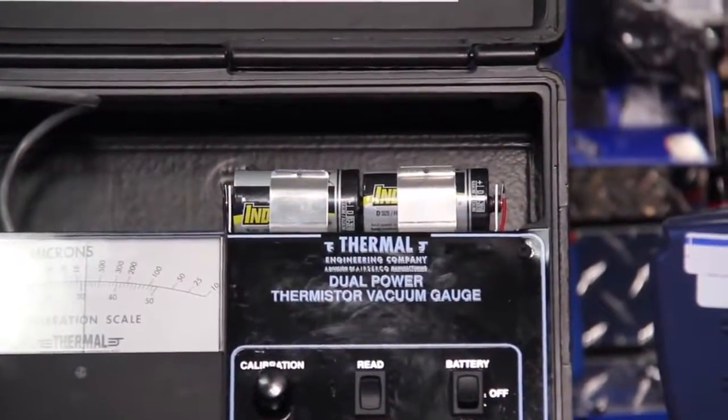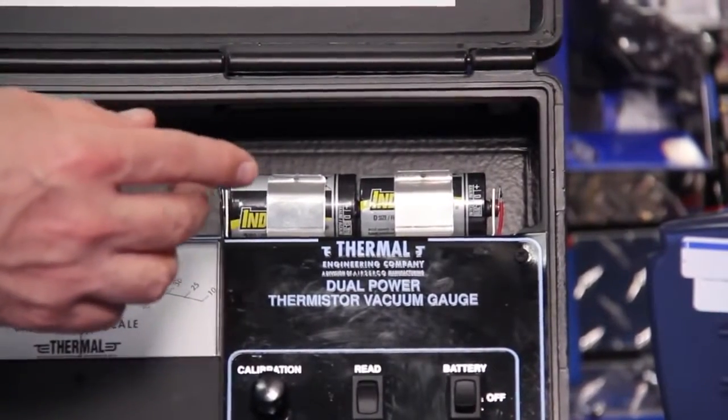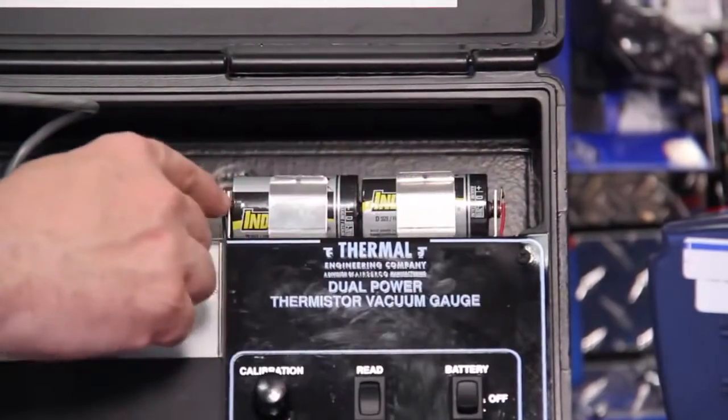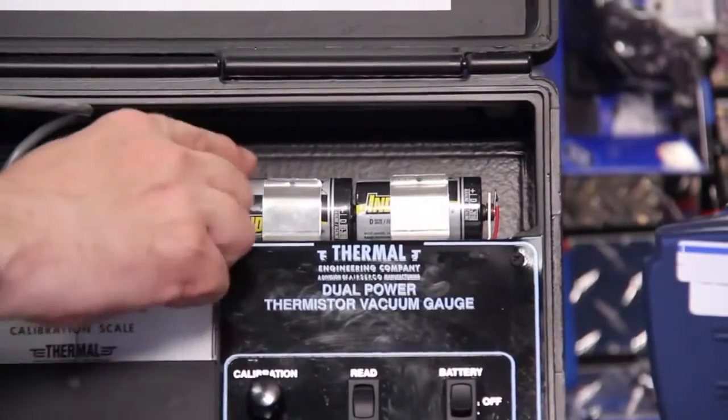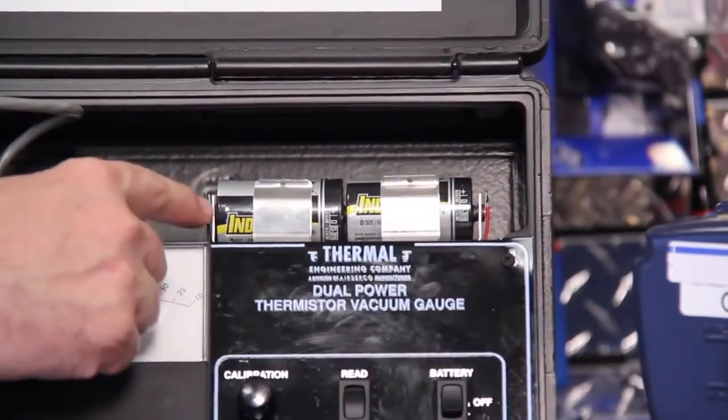As part of general maintenance, loose batteries can also present a problem. Especially if you ever drop the unit on the ground, just the weight of the batteries can actually bend the connector on here. So we want to make sure that the batteries are always snug and the connectors are tight against the ends of the battery.